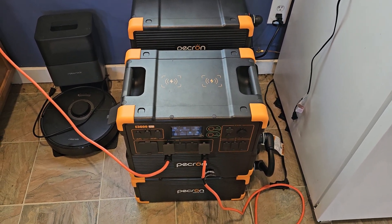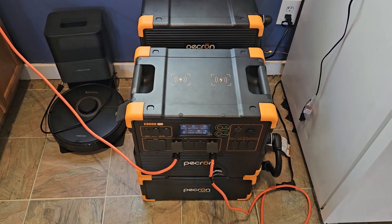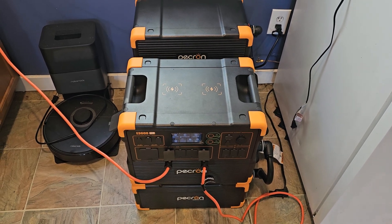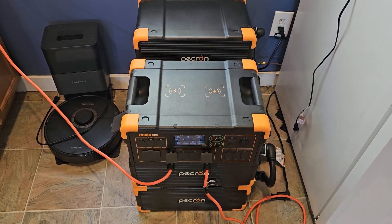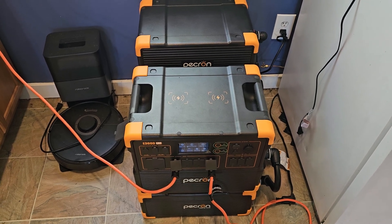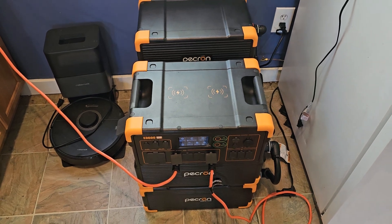I think I'm going to wrap it up here. I'm going to complete the testing and get everything set back up, bringing this unit down to about 50% state of charge. Then I'm going to put it into storage until I move. Thanks for watching — have a great day, and don't forget to like, share, and subscribe.